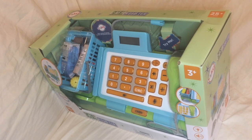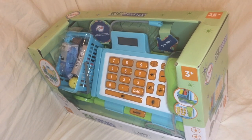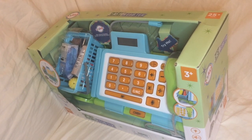Welcome back to Things That Fold. Today we are going to be unboxing and reviewing the Playkitties Cash Register.